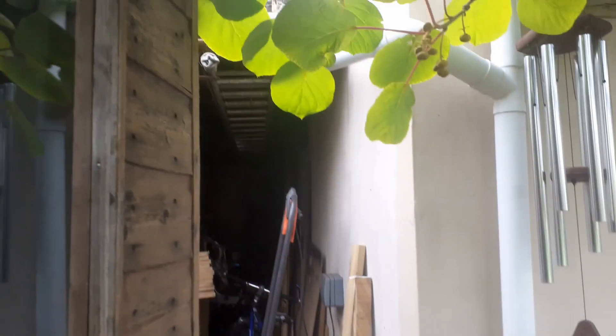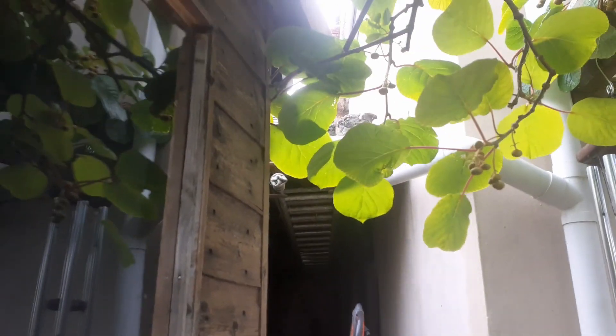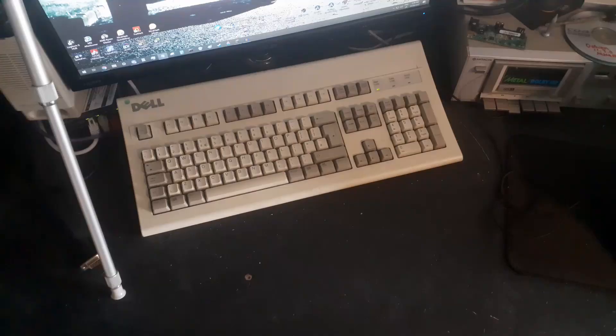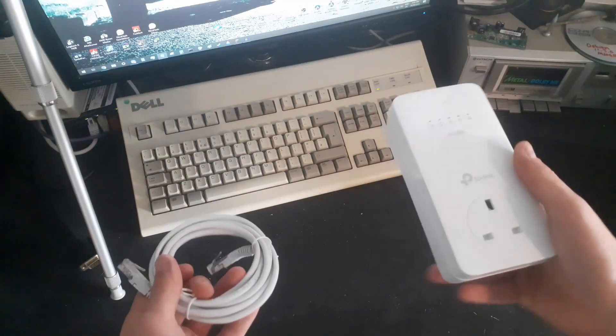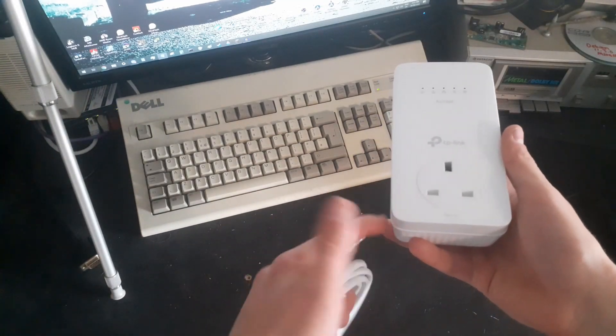I'm unfortunately not able to run a proper fiber ethernet or even coax run down there, so I had to use something that would make use of the pre-existing infrastructure, and this was pretty much the only option. I bought this specific set because I wanted Wi-Fi and an outlet pass-through.